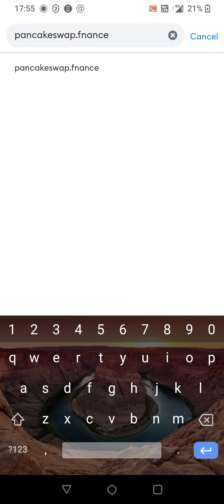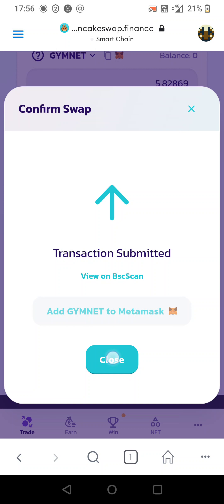We're going to give 15% slippage a go. Hit the cog, enter 15, and confirm. Going to connect wallet via MetaMask. There's hardly any BNB in this wallet — just going to hit Max, hit Swap, and then Confirm.